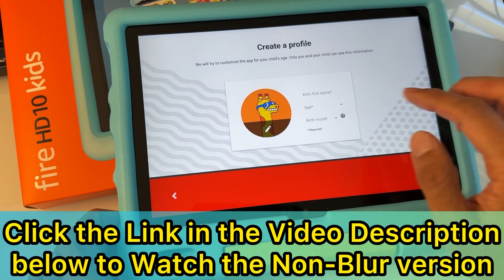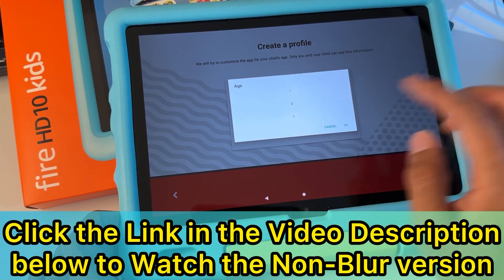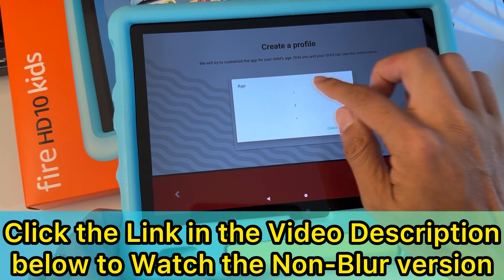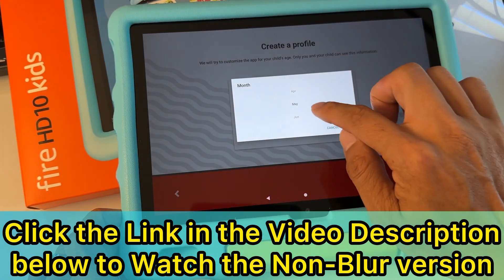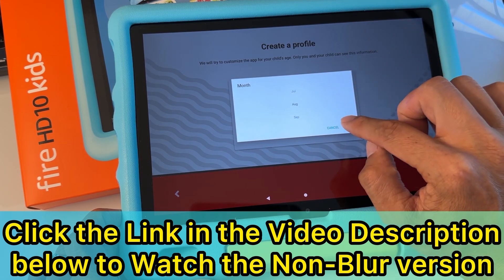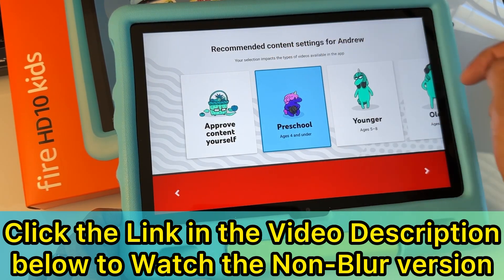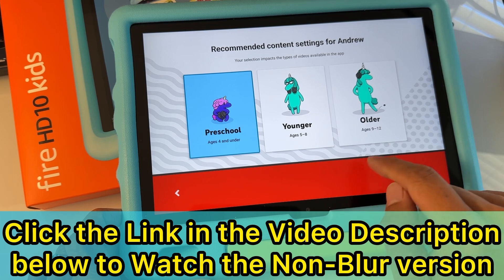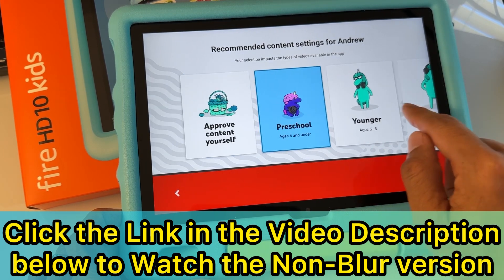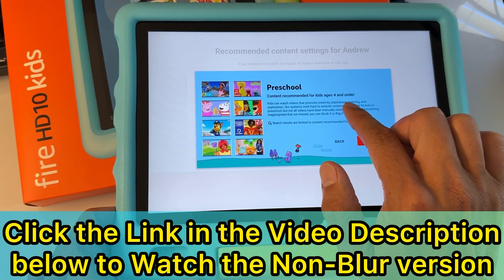Now you can create a profile for your kids. Type your kid's name — for example, 'Andrew' — and put your kid's age. It's going to recommend videos and content appropriate for your kid's age. You can also put a birth month. Then hit the bottom-right arrow. You'll see recommended content settings — your selection impacts the type of videos available in the app. Options include: 'Approved Content Only,' 'Preschool' (ages four and under), 'Younger' (ages five to eight), and 'Older' (ages nine to twelve). Select preschool for kids age four and under and confirm.